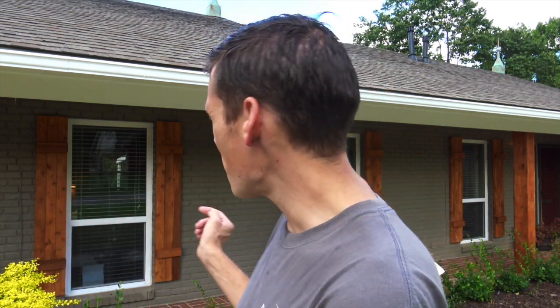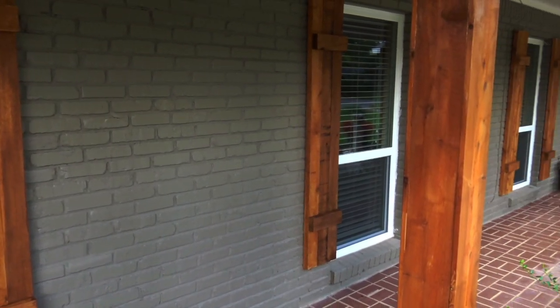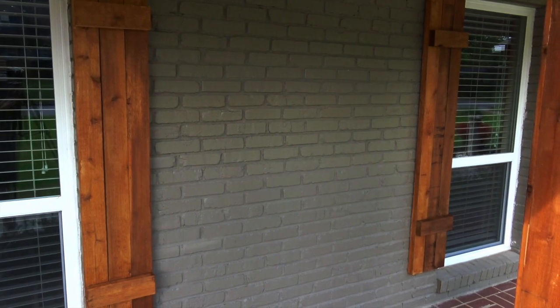Hey guys, welcome back. This is Devin with Backyard Projects. I finally finished staining my shutters. If I would have known it would have looked this good in the beginning, I would have done it a long time ago. Let me show you a little close-up — this is what it looks like. It really made a huge difference.